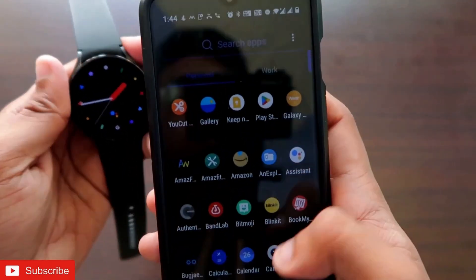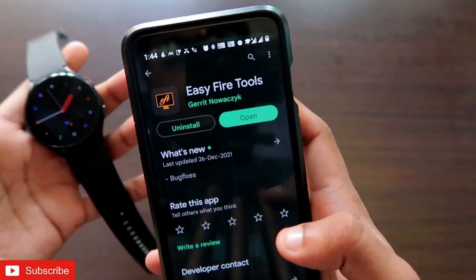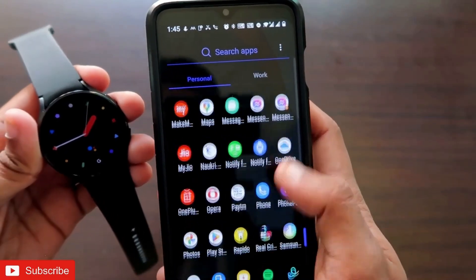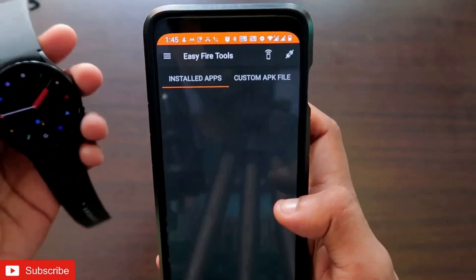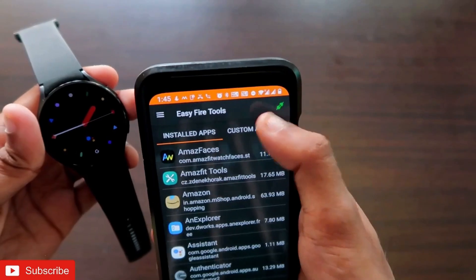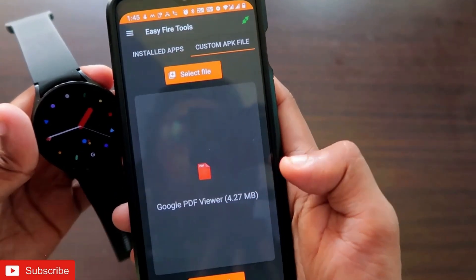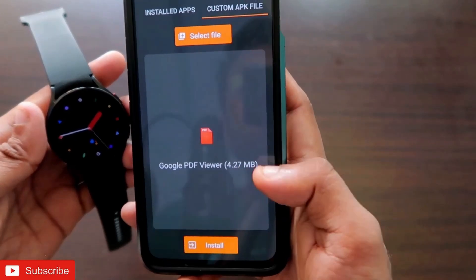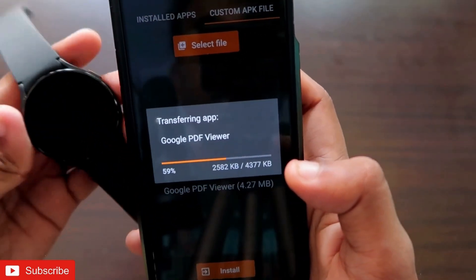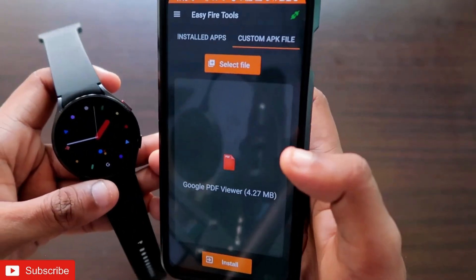Once you have downloaded it, you need to install the Easy Fire Tools app, which is used to install any app on the Samsung Galaxy Watch 4. I have already installed Easy Fire Tools, so now it's time to sideload the Google PDF Viewer onto this watch. I'll open Easy Fire Tools, connect it with my Samsung Galaxy Watch 4, then go to 'Custom APK File' and choose the Google PDF Viewer to install it. The size is 4.27 MB — just click 'Install' to get it installed on the watch.